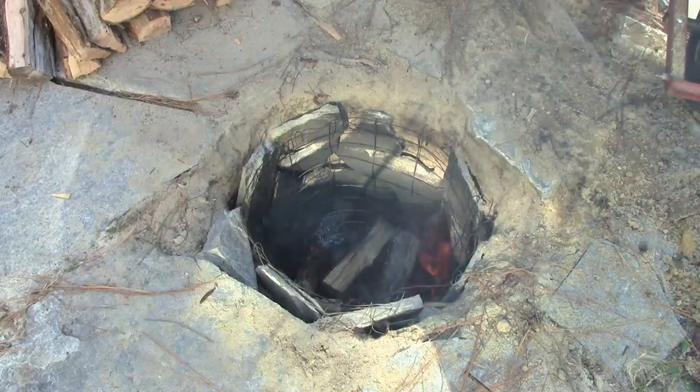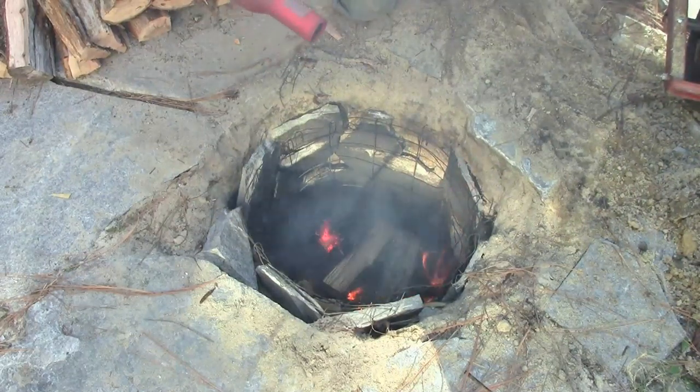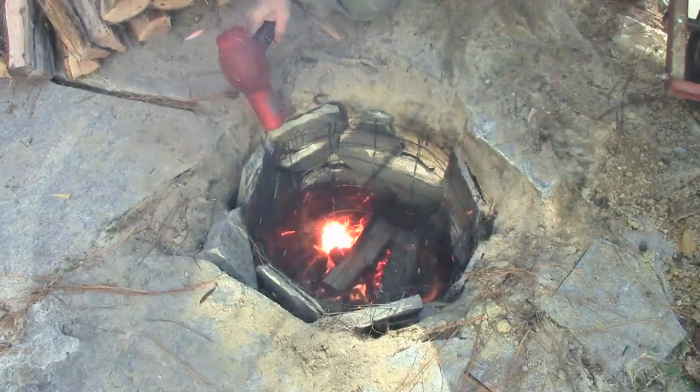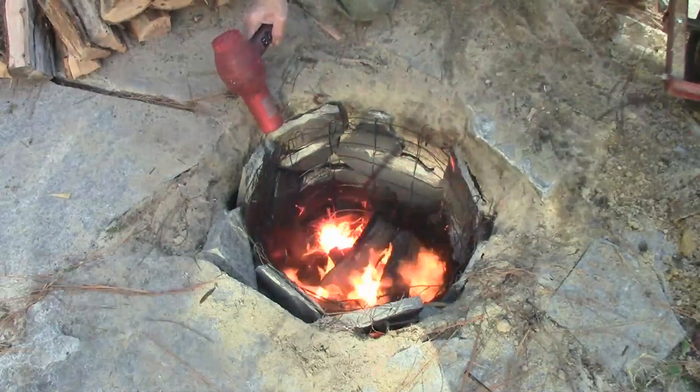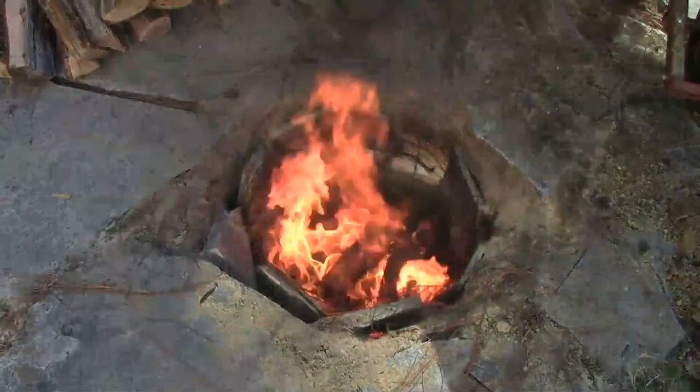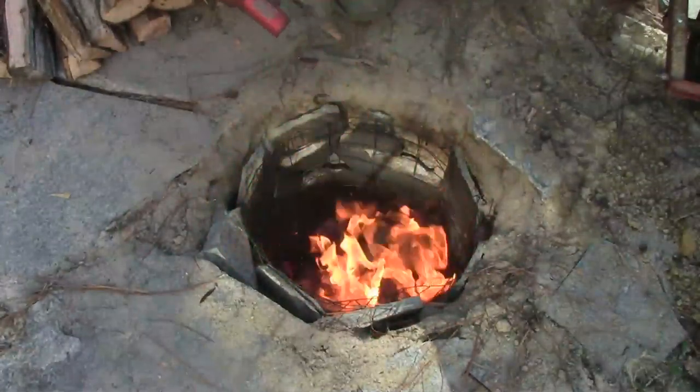If you want to speed up the process, there's nothing that says we can't put modern technology to use. I could probably do blacksmith work in there if I did this long enough.